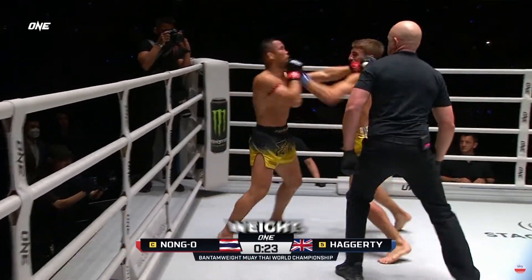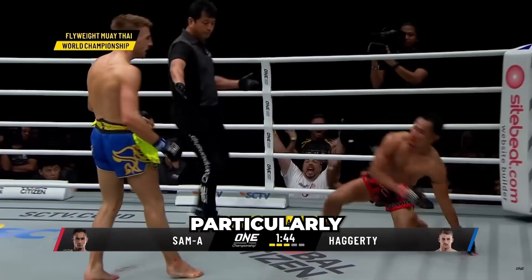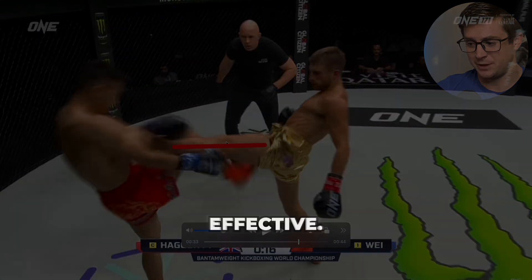Watching World Championships Bantamweight Kickboxing World Champion Jonathan Haggerty is insanely fun for me. As someone who analyzes movement daily, his efficiency always astounds me, particularly his push kick. In this video, we'll be breaking down some of the anatomy behind what makes Jonathan Haggerty's push kick so effective.